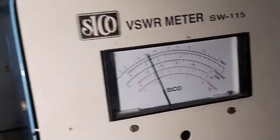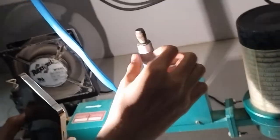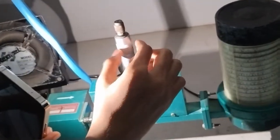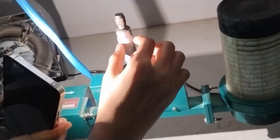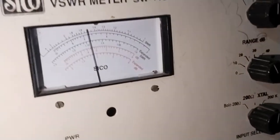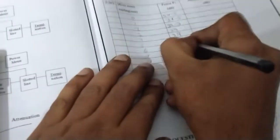At the next reading, 20 plus 5 equals 25 decibel. The subsequent reading gives approximately 23.8 decibel.